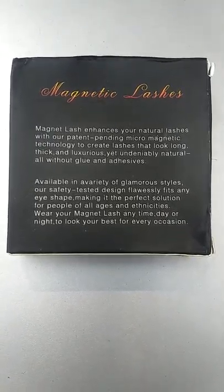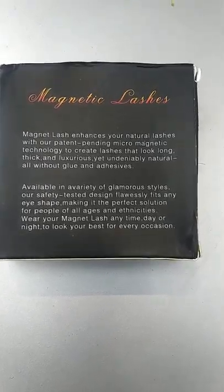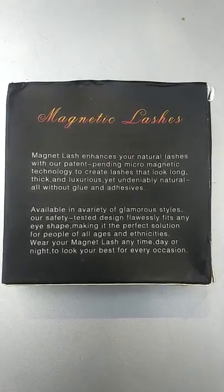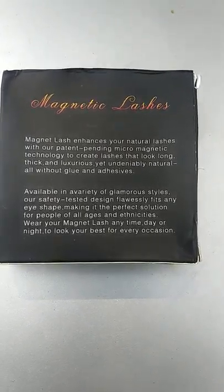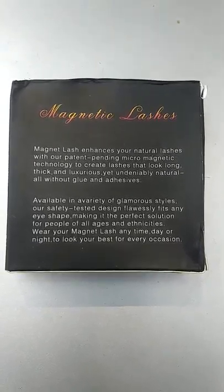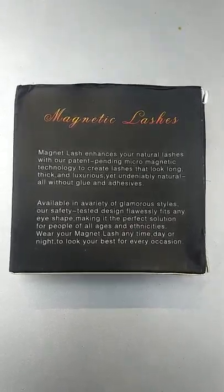It's written: 'Magnetic Lash enhances your natural lashes with our patent-pending micro magnetic technology to create lashes that look long, thick, and luxurious, yet undeniably natural — all without glue and adhesives.'